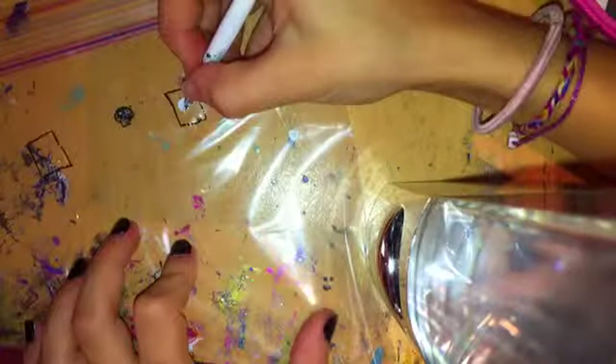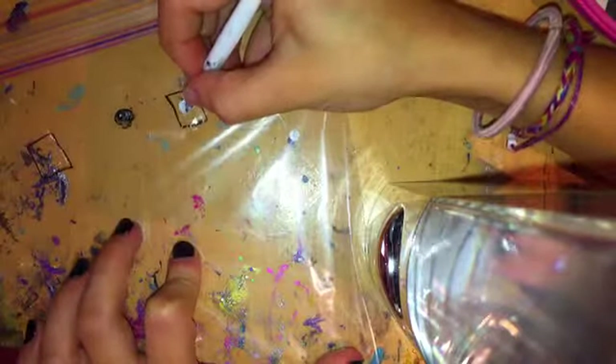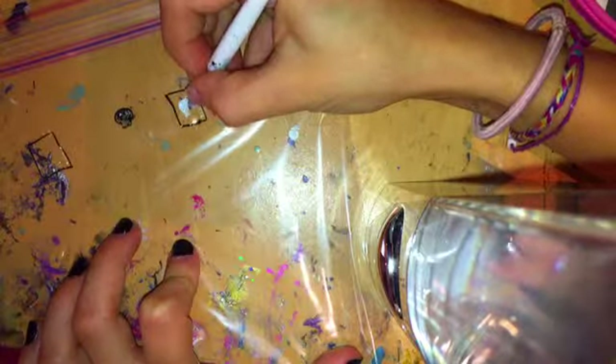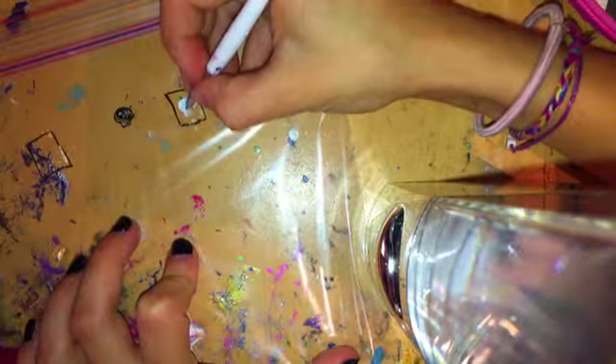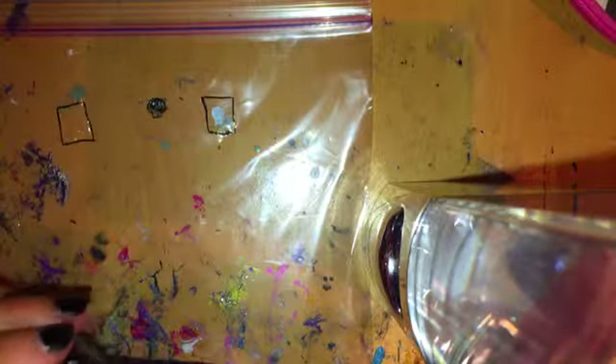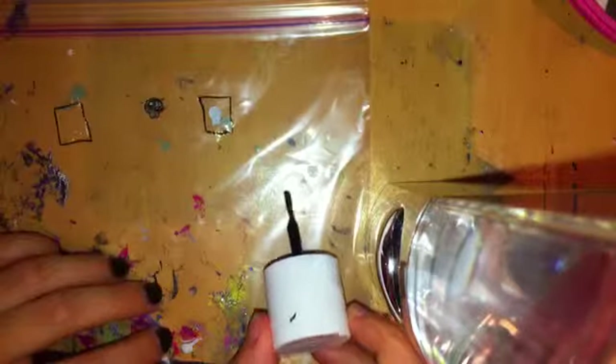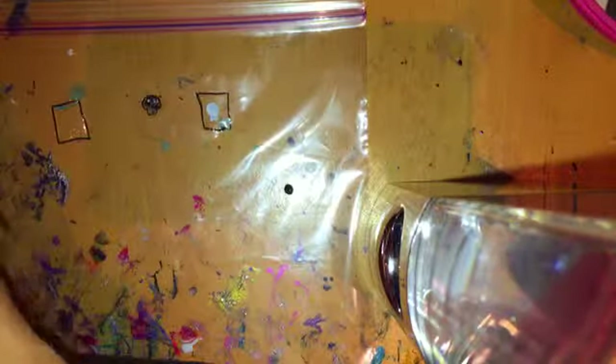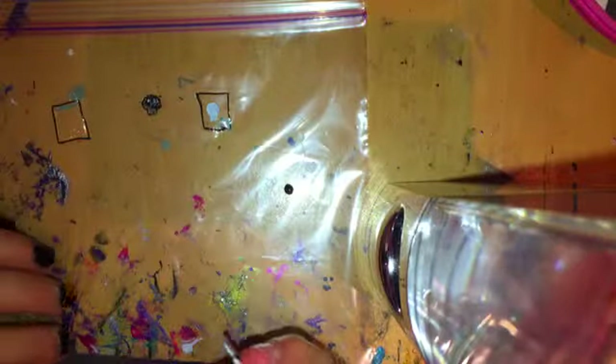Now for the skeleton's jaw, I'm just going to add a slightly smaller square. Once you let that dry, you're going to add a little bit of black to your sandwich bag and take your dotting tool and just dot two eyes on the circle.